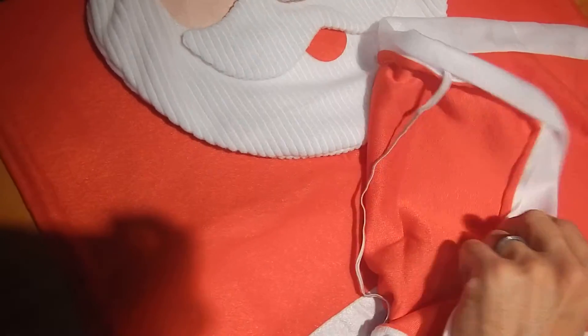Hey everybody, today we're going to review the Santa Claus bathroom set from Ohuhu. As you can see here, it comes with four pieces. You get the toilet cover — this goes over the top lid on your toilet. It's got two elastic bands. It's a pretty lightweight material, but it's got a nice color to it.